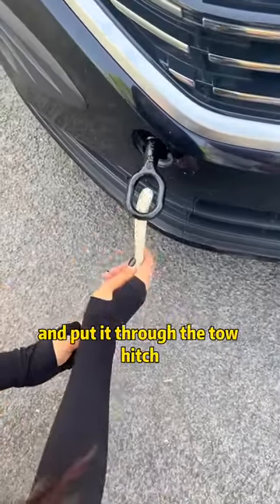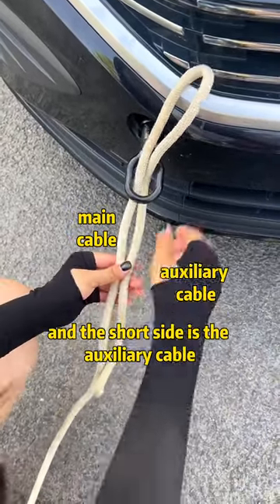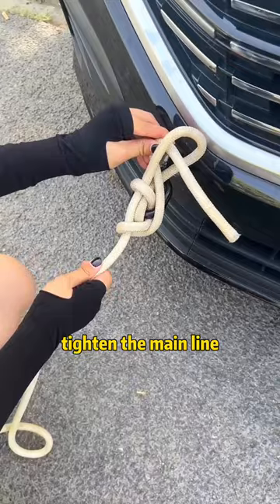Fold the tow rope in half and put it through the tow hitch. The long side is the main cable and the short side is the auxiliary cable. Pull the main line out of the loop, then wrap the auxiliary line around the main line. Fold it in half and pass it through the loop above.